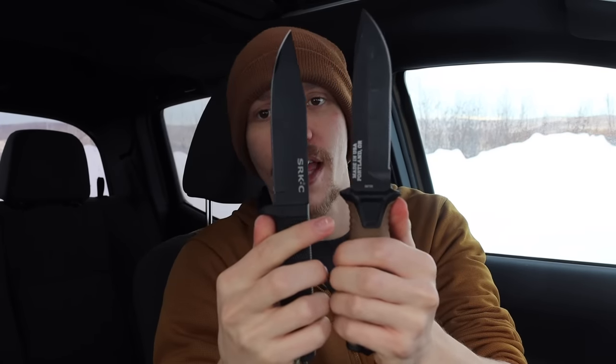The SRKC is made out of SK5, which is essentially a foreign equivalent of 1095 — so you're getting a better steel than the Strong Arm's 420HC. You also get a fully rubberized handle, which is far superior to the Strong Arm's uncomfortable plastic and rubber mix. The SRKC features a lower guard without the annoying upper guard found on the Strong Arm. Given its great lineage from the full-size SRK, it has a fantastic track record. If you want a similar blade profile to the Strong Arm, the SRKC is definitely it.